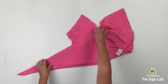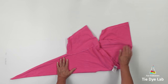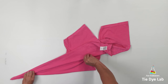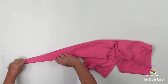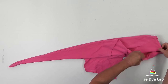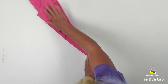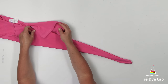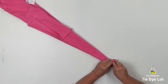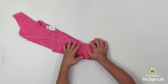Pinch that seam and lift the shirt up off of the table and turn it over. After I straighten all of my folds, I'm going to make one more fold on each side of the shirt. Now starting down at the very end of the fold, I'm going to begin to spiral the shirt in on top of itself, and I'm trying to keep these folds really tight.